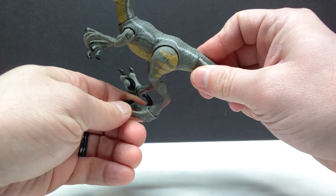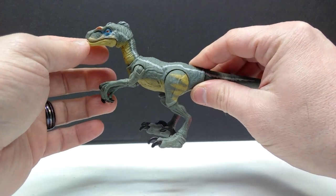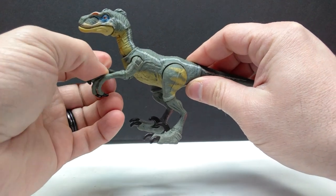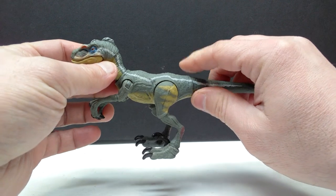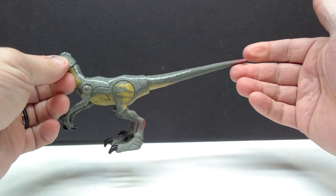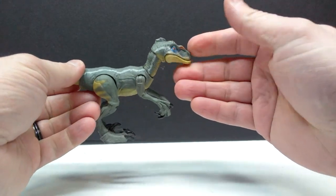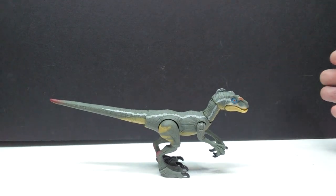I've heard people defend the oversized feet saying it needs them for stability, but that's not necessarily true. I've actually seen replacement feet from Rods Random Work and Marco Makes where they gave it accurately sized feet and it stands perfectly fine. Being that this is more of an adult collector's line, the larger feet are pretty ridiculous. On top of that, the tail's a bit too short and the paint scheme is a little lackluster when attempting an accurate rendition of a Jurassic Park 3 velociraptor. That said, it's obviously not the worst thing in the world because it's still a Jurassic Park 3 velociraptor.